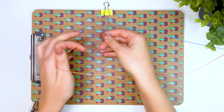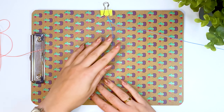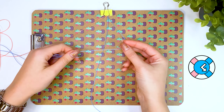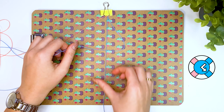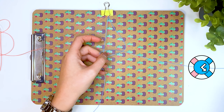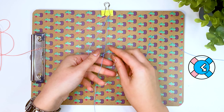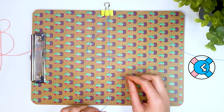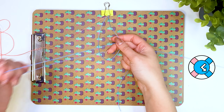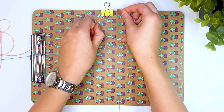Now we make the second knot with the blue thread — we repeat the same thing only from right to left. Move the long blue thread to the left over the short blue thread. Then thread the long thread from the bottom of the short thread into the formed loop and tighten. Next, place the long thread on the left side of the short one and shift the long thread to the right on top of the short one. Thread the long thread from the bottom with the short thread into the formed loop and tighten. The second knot is ready.